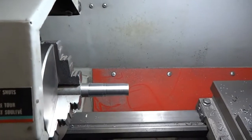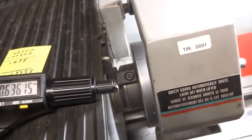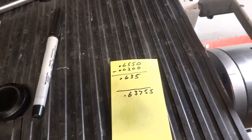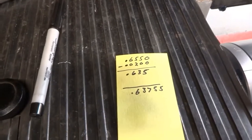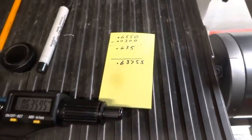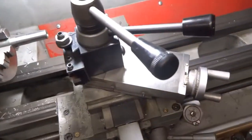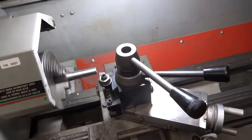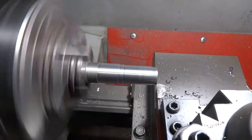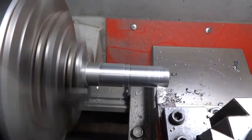I'm going to measure that again. Okay, we came out with .63755 after taking our 20 thou off. We should have come out with .635, so it looks like we have a couple more thou to take off. But perhaps we don't — if we wind that carriage back in without touching anything and take another cut, let's see what happens. Looks like we're taking some more off here, isn't it.